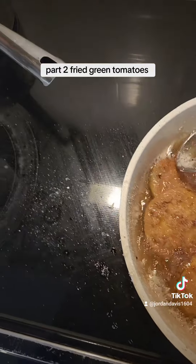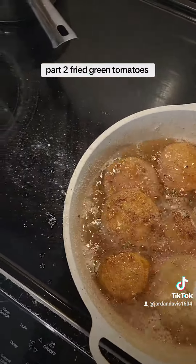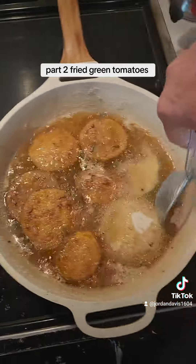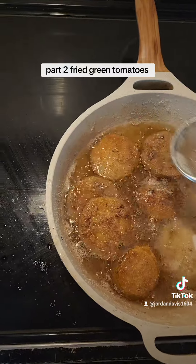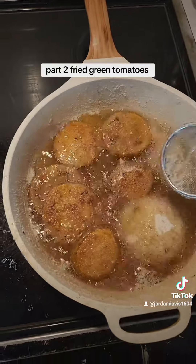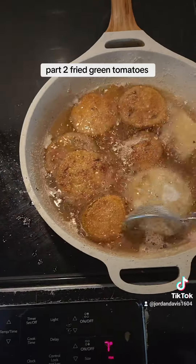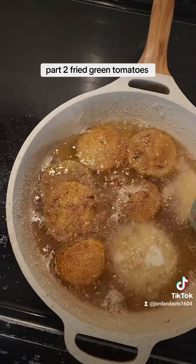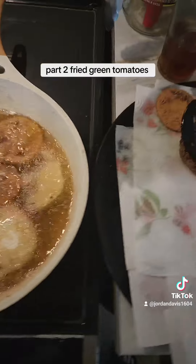Scoop out all this extra — you're going to always have extra meal — but try to get as much out of it to keep your oil from burning as fast. That's a little trick I learned. It's easier to get it out while it's floating than while it's on the bottom. When you start seeing the little float, that's what it'll look like — it's just your meal.